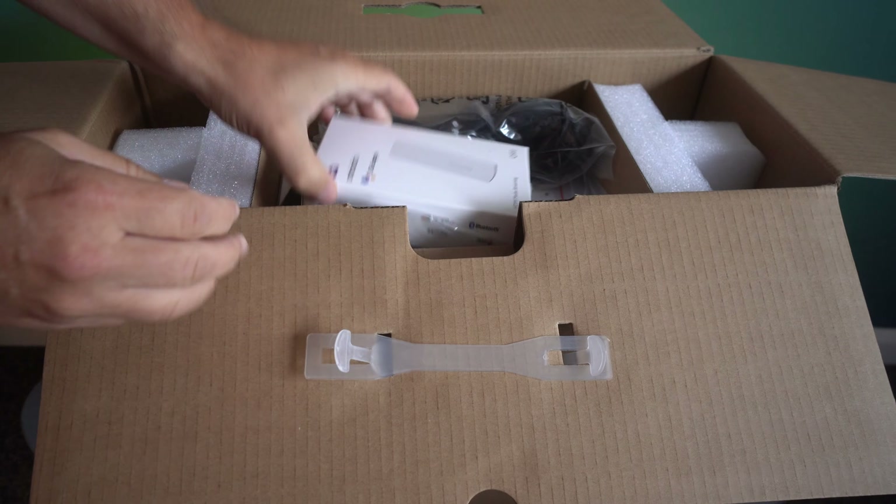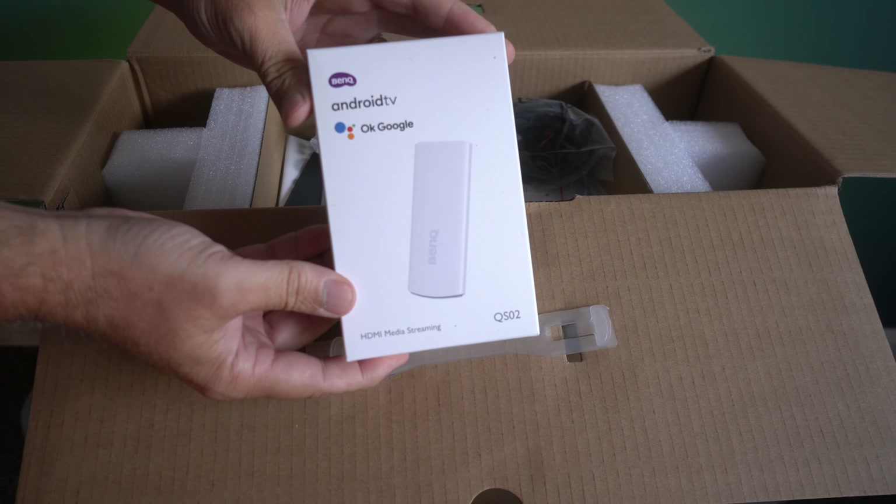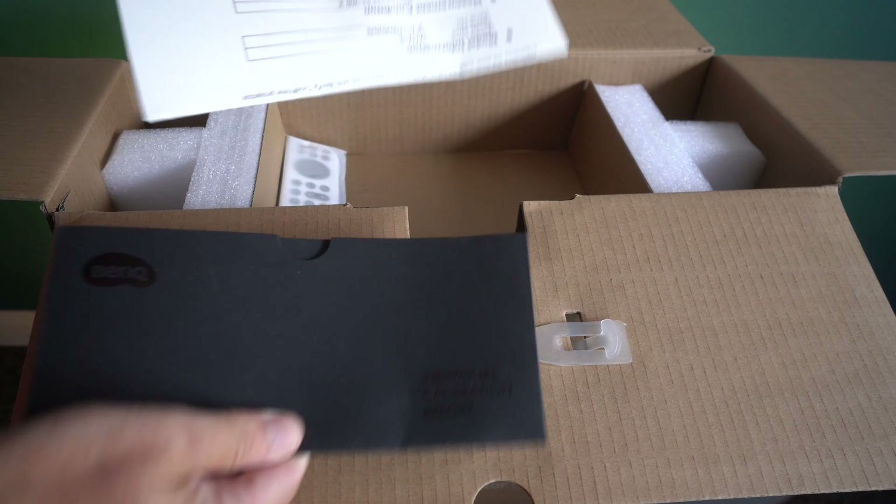Thank you to BenQ for sending this over for me to review. They've not asked me to say anything good or bad about it, and everything that I say will be my own thoughts.